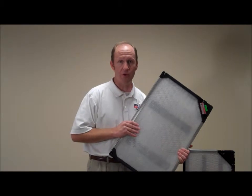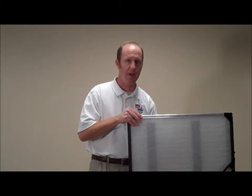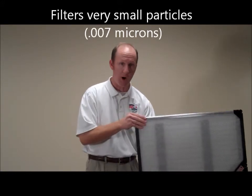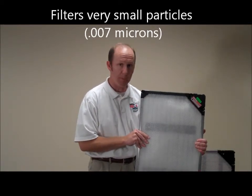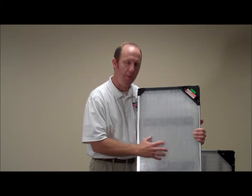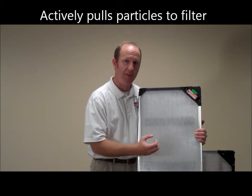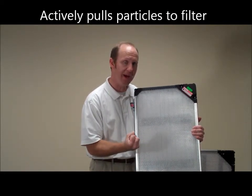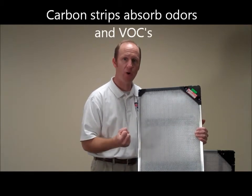When we insert the Breed Easy Air Cleaner, we're inserting an electronic air cleaner that pulls very, very small particles to this fiber. We hardwire this within your HVAC system and plug it in. It's got carbon strips inside as well as a fiberglass media. This gets charged and pulls very small particles to the media, and the carbon actually absorbs odors and volatile organic compounds.